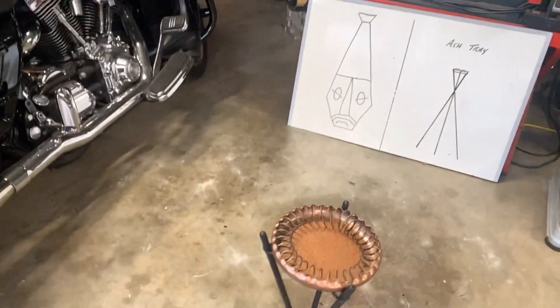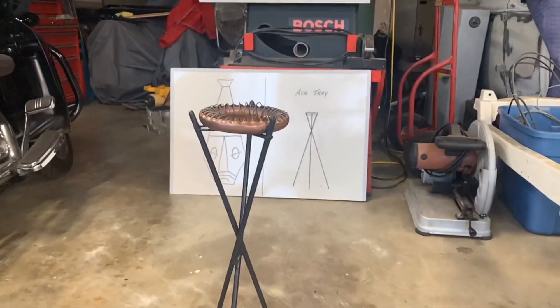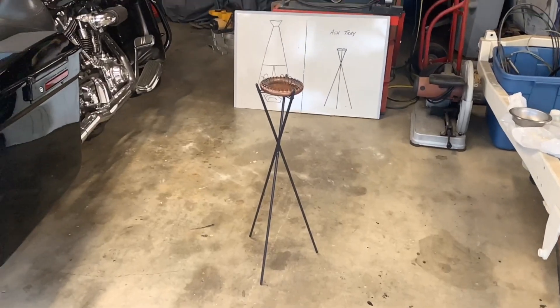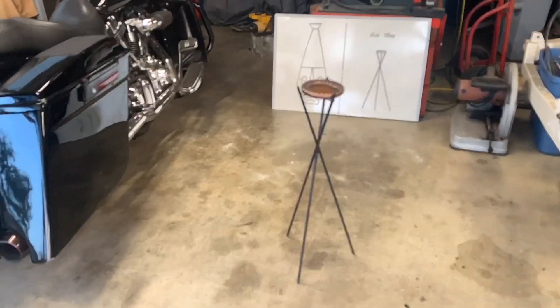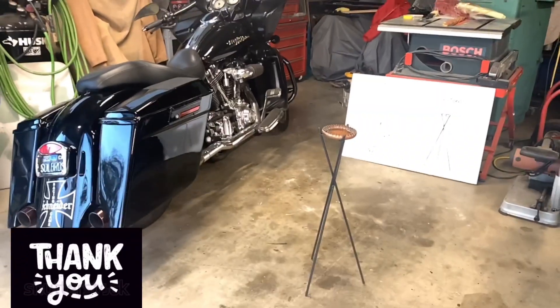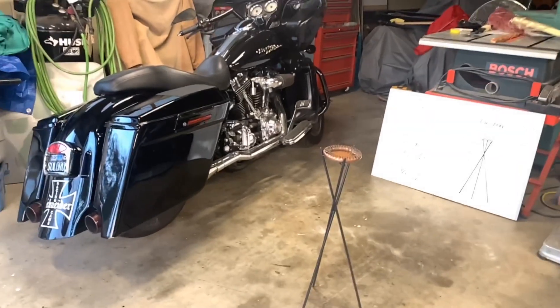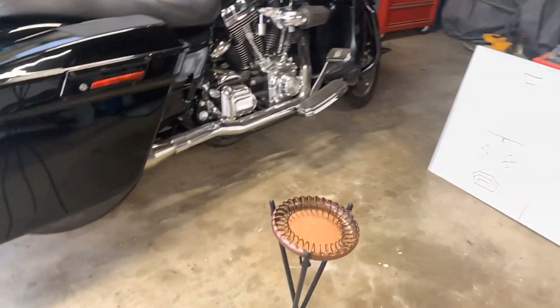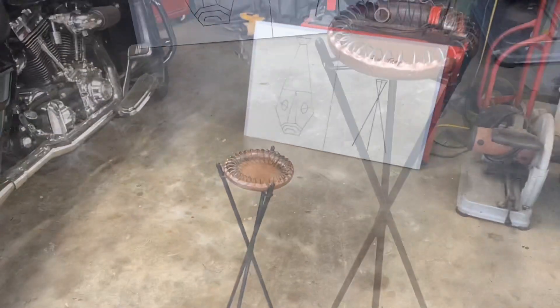It's actually for my wife's birthday this Saturday and she's going to be excited. I just want to thank all my new subscribers, and if anybody has any questions about anything, just please ask me and leave a comment. I'll talk to everybody soon.